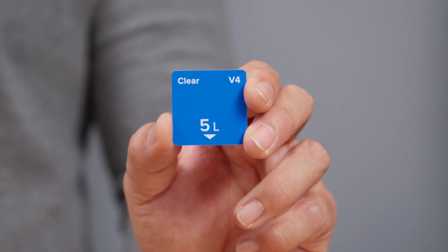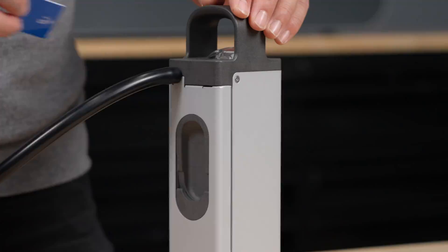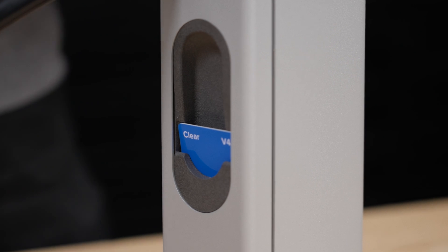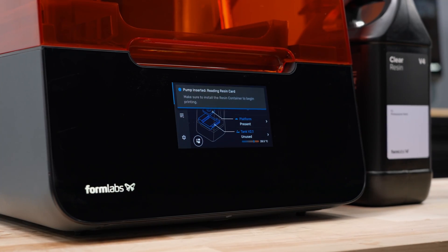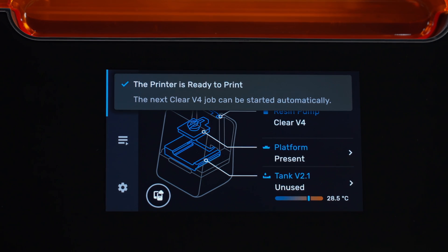Each resin container comes with its own unique resin card for tracking your material usage. Simply insert your new resin card into the resin pump. The UI will indicate resin levels as you print, and will give you an indication of when it needs to be replaced.